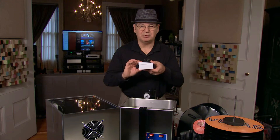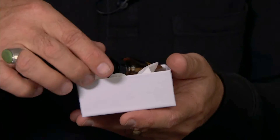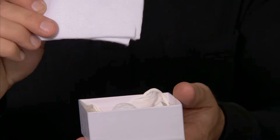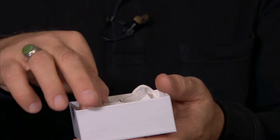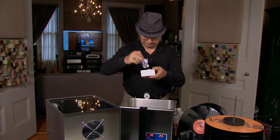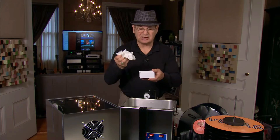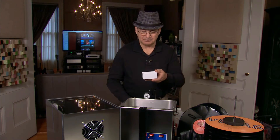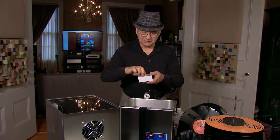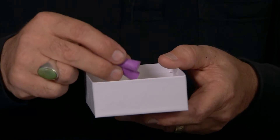Next we'll talk about the goodie box. We do have that sample of Photoflow surfactant in there. We also have some spare filters for your pump filter assembly — we'll be showing those in just a minute. And we do have some goodies: I like candy, so we put some candy in there to sweeten the deal up a little bit. Also have some nitrile gloves — if you want to handle your records in any of this process, it's nice to have those, and there's no powder on them. Also have an allen wrench if you need to make any adjustments to the gear, and also a pair of ear plugs if the noise is a little bit too much for you.